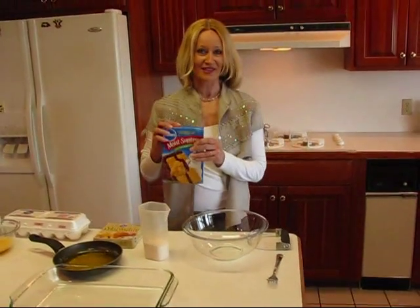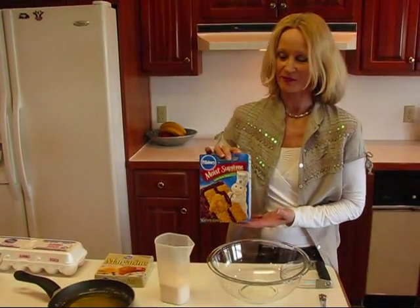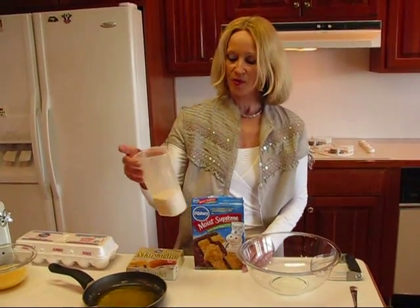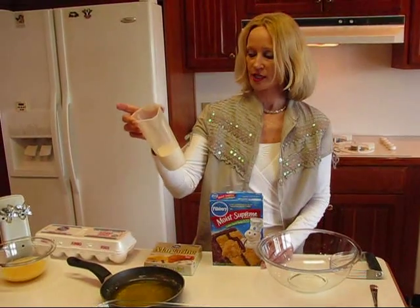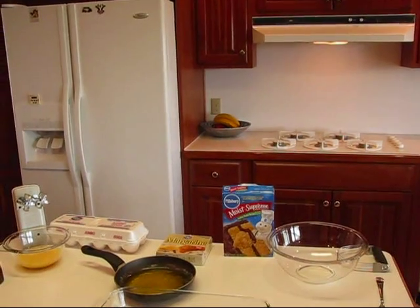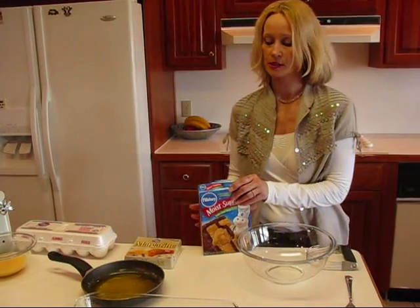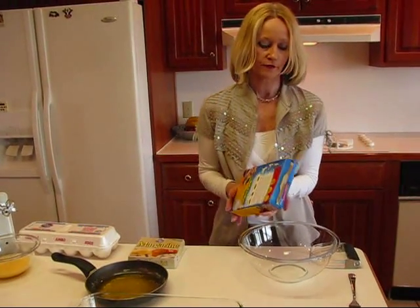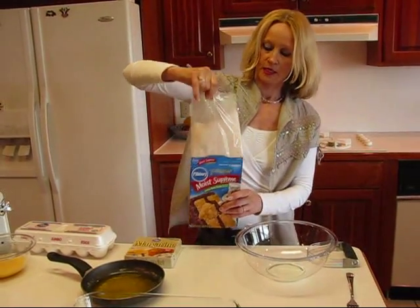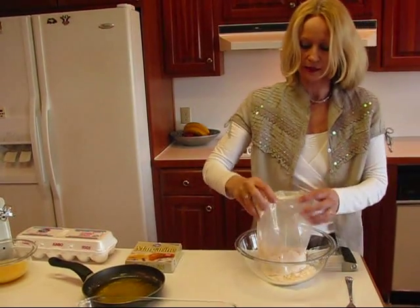It starts out with a yellow cake mix, just a standard size yellow cake mix. This is actually a golden butter recipe — it doesn't matter, just as long as it's a yellow cake. What you're going to do is pour out two-thirds of a cup of that mix and set it aside. It'll be used later, so we need to keep it separate. The rest is going to be a crust that we're making for the bottom, so I'm going to get into my cake mix here and put it in a big mixing bowl.